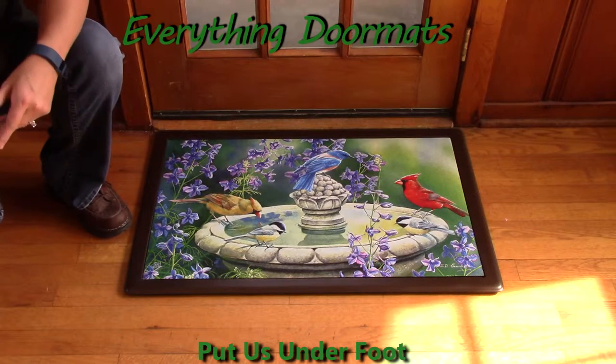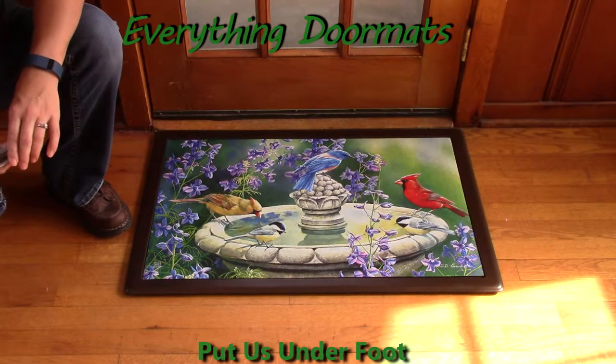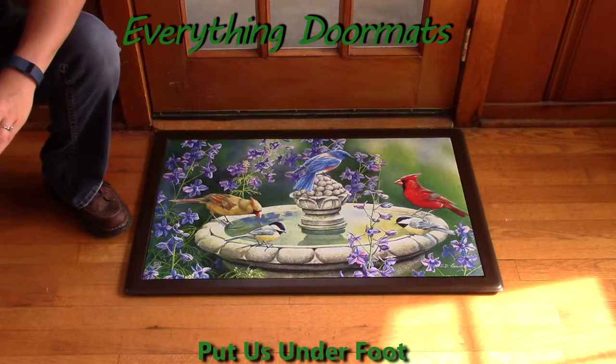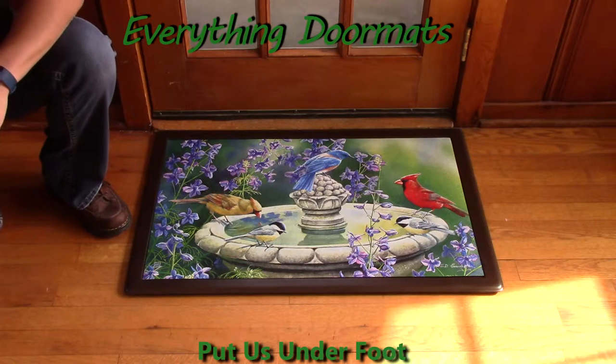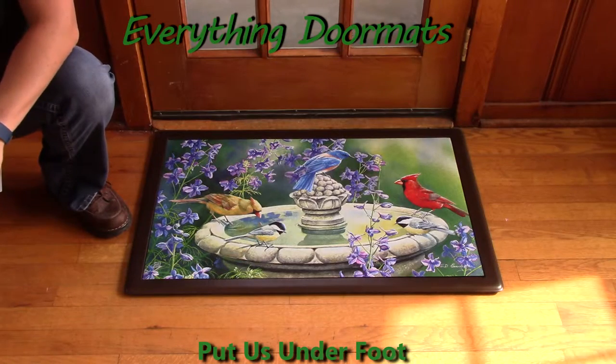Hi, this is Nicole from Everything Doormats here to show you some of our great seasonal mats we have for you. The seasonal mat insert doormat I bring you today is called Birdbath Gathering. Who doesn't love to watch birds at the birdbath on a wonderful spring or summer morning?